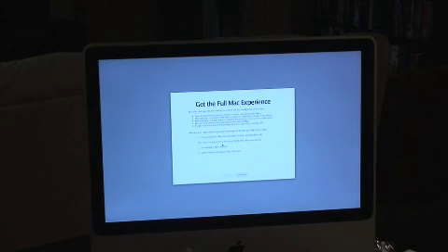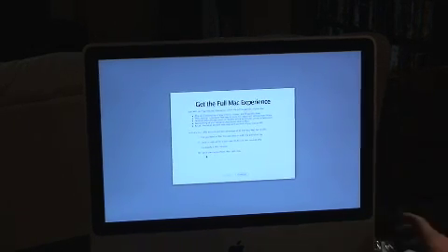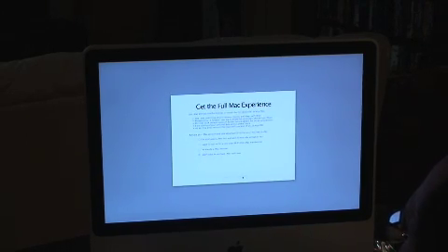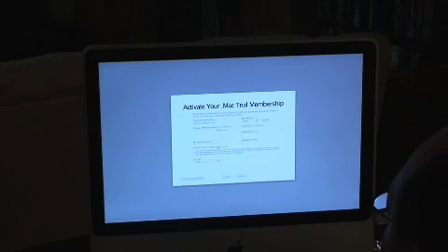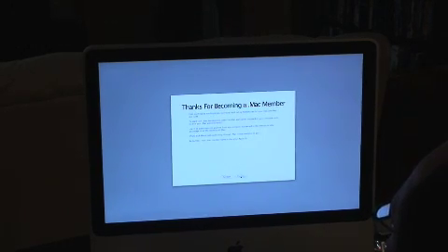Get the full Mac experience. I have a key and I suppose I could do that, but I'm not going to do that right now. The .Mac service has a 60-day trial and I'll do that before I put in my key. I want to start my free trial — choose a member name. Thanks for becoming a .Mac member. Continue configuring my machine for my new .Mac account.